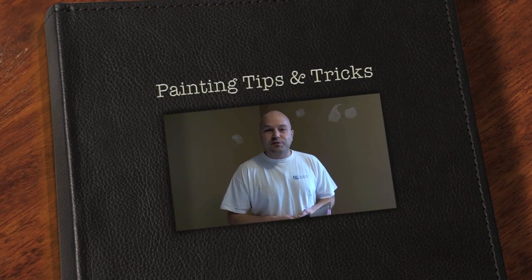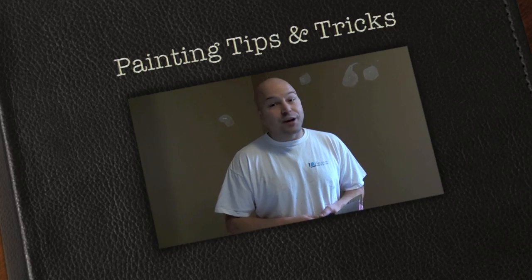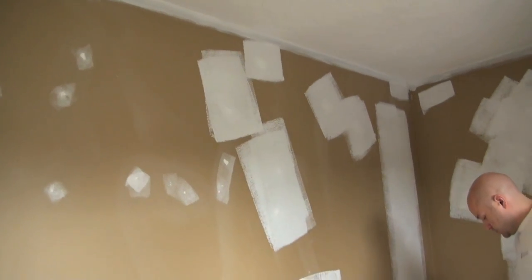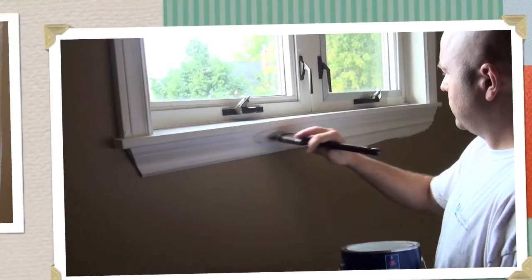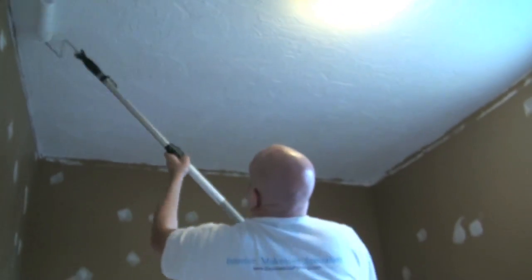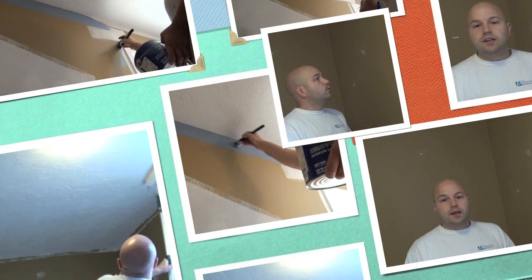Hi, my name is Remy Boudreau, owner of Expressions Painting, and today I'm going to show you how to repair drywall like a pro. In this video I'm going to show you how to repair drywall — minor drywall repairs.